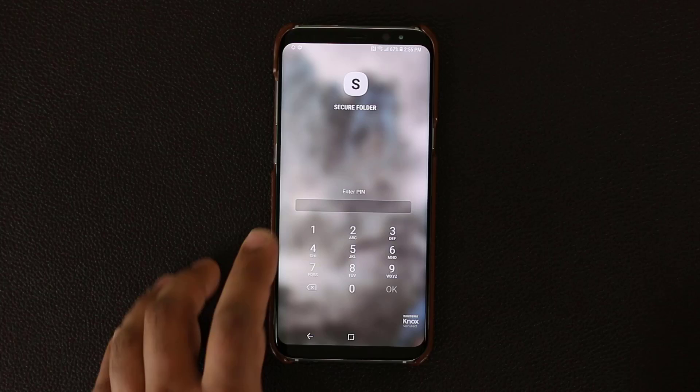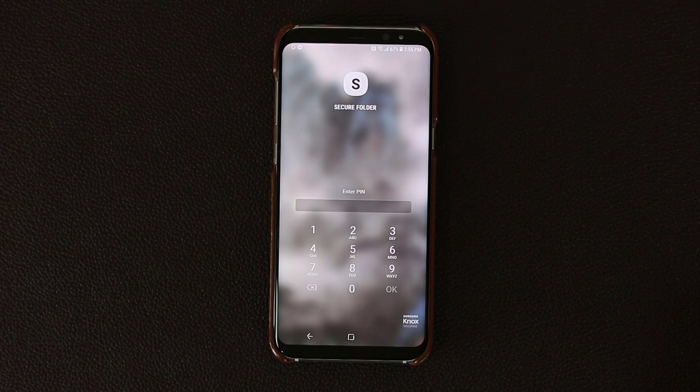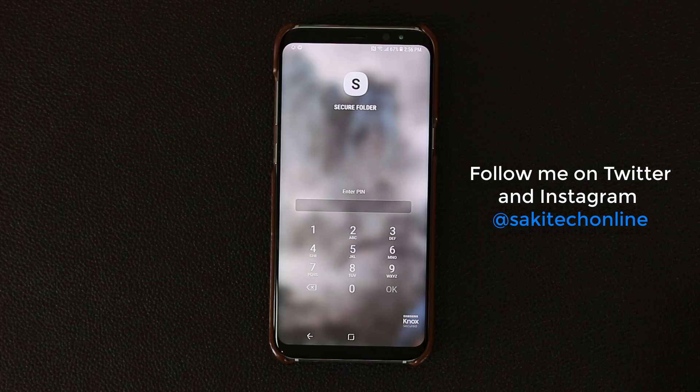So not only can you have a Secure Folder with secure and private files, you can even hide the Secure Folder itself so nobody even knows it's there. Alright guys, this is all I wanted to talk about — this is Secure Folder and it is fantastic. Go ahead and set it up and play with it. Have a fantastic day!